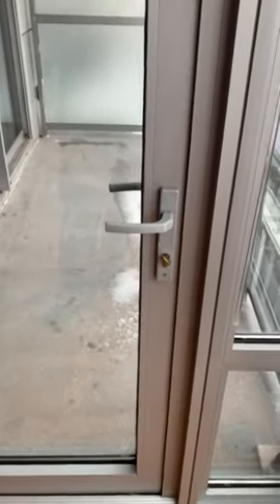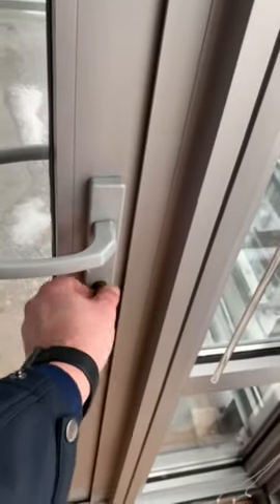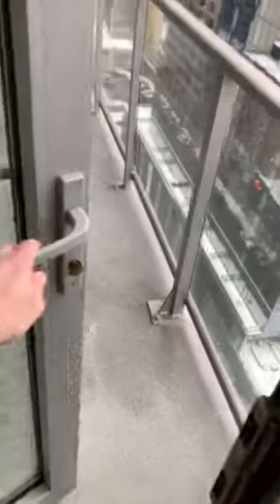So that's the proper way of closing it, latching it, and properly locking the balcony door. Now note, before you go ahead and reopen the balcony door, please unlock the lock, then go ahead and push down.